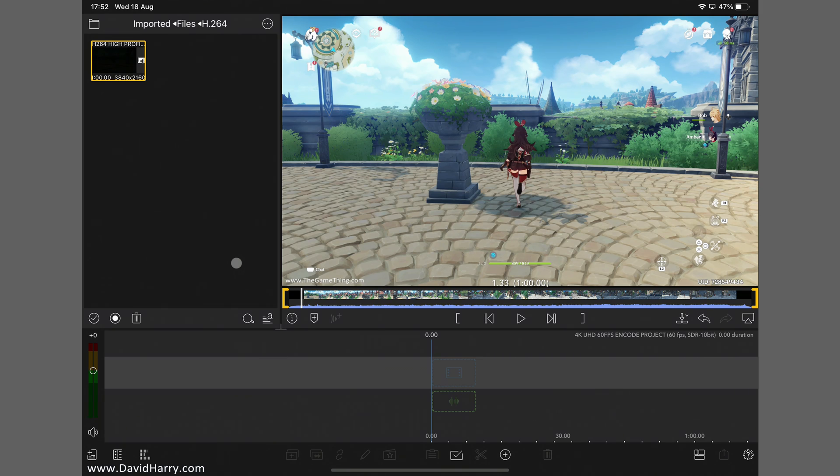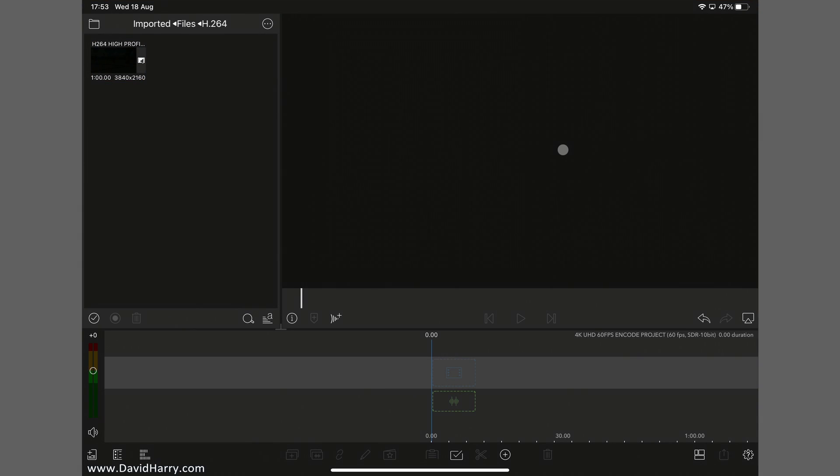The first iPad Pro I'm going to test is the 2020. The test for the 2020 will be a bit longer than for the M1 because I'll explain the project settings and source media so people can properly understand what's going on. Let me just go to Settings — this will be blurred out except for model name: iPad Pro 11-inch second generation, basically the 2020. Let me go back to LumaFusion.